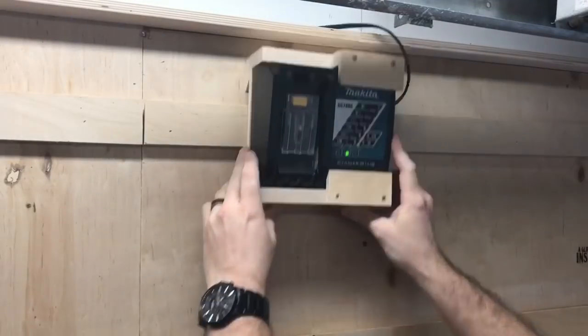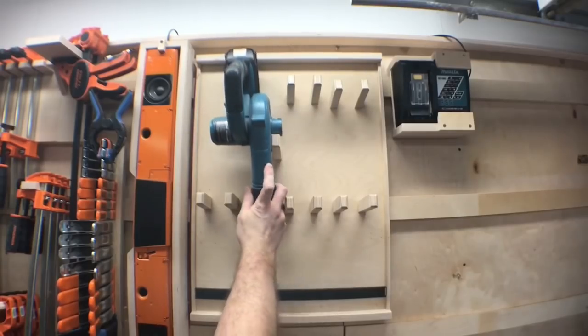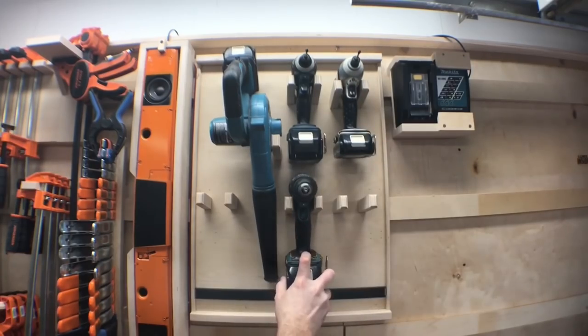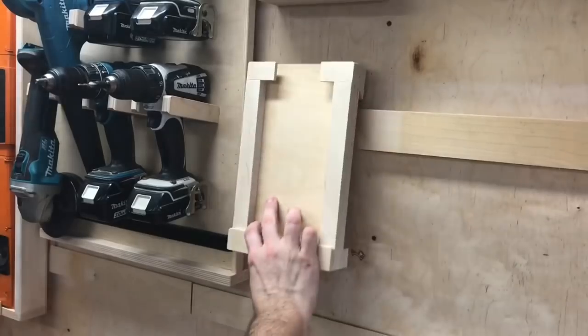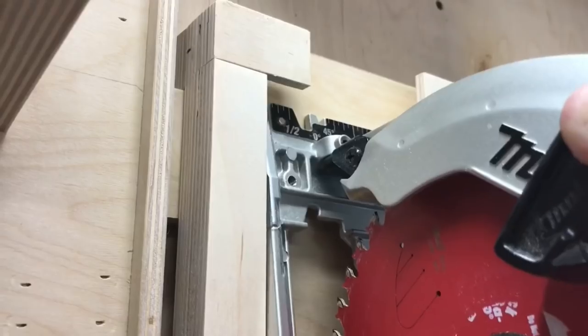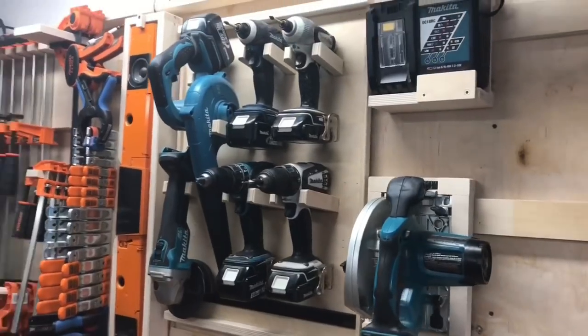In my efforts to reorganize, cordless tools are now on the chopping block. Each tool will have its own designated home in this simple yet effective storage solution. Magnets are going to play a role in this build, and we also come up with a very effective way to hold the heaviest of tools. Welcome to another episode of Hyper Organization here at A Glimpse Inside.